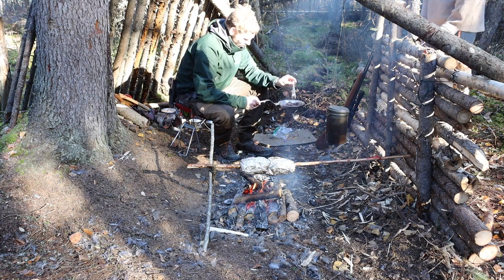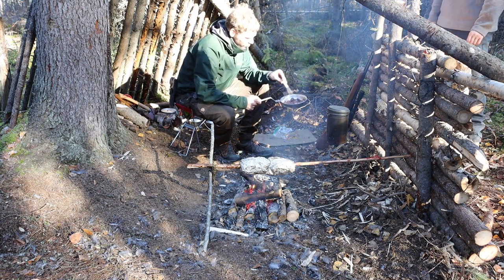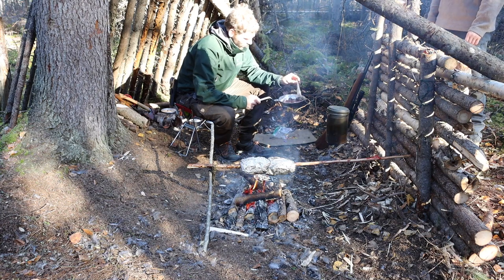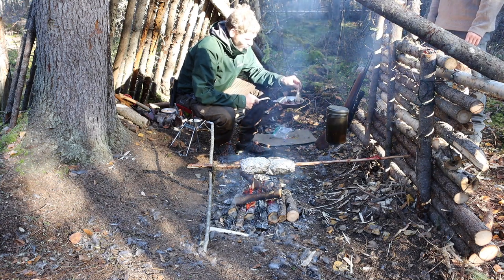Heart, liver, lungs, kidneys — you can probably salvage from most stuff. But intestines, I'm not prepared to do that in the field most of the time. That's pretty extreme — eating at that level.